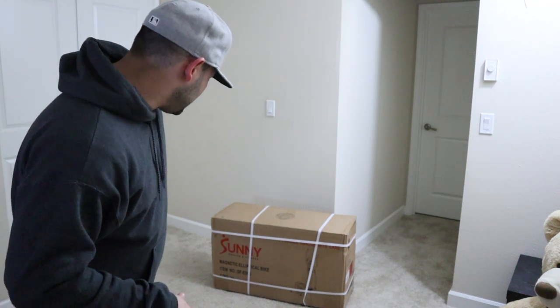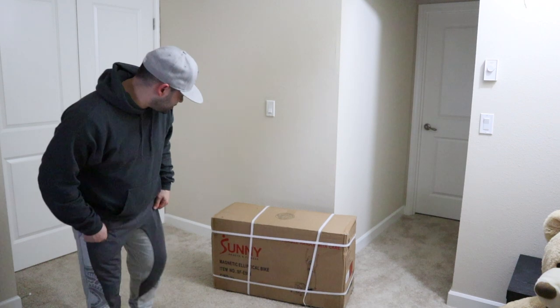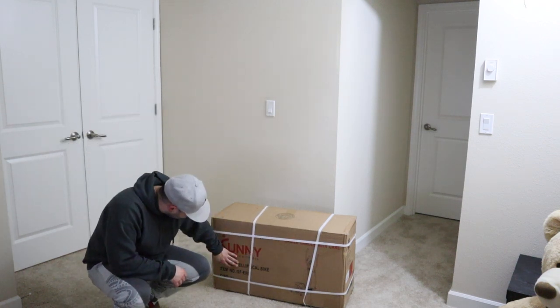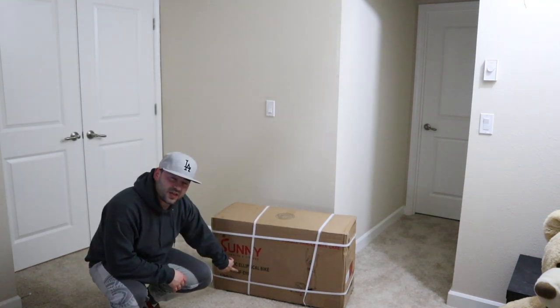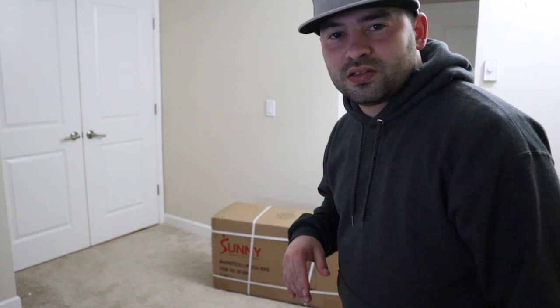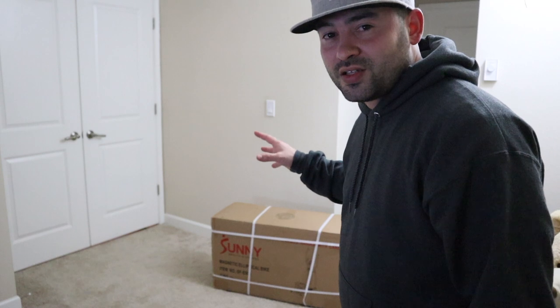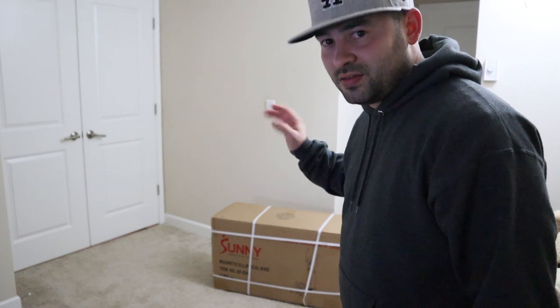How's it going guys? So today in this video we're going to assemble this Sony health fitness treadmill. This particular model is the SSE-905. I got it on Amazon, I think I spent like $170. Let's see how hard it is to assemble it — let's do it!